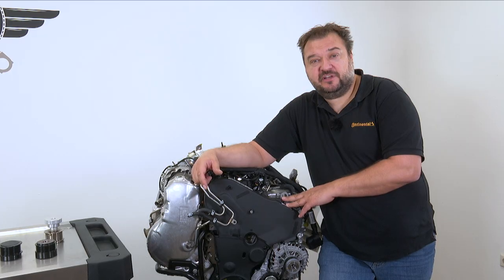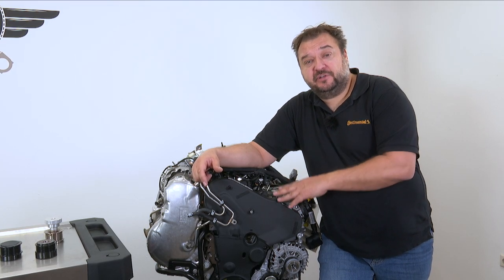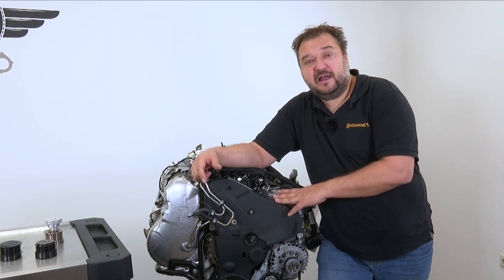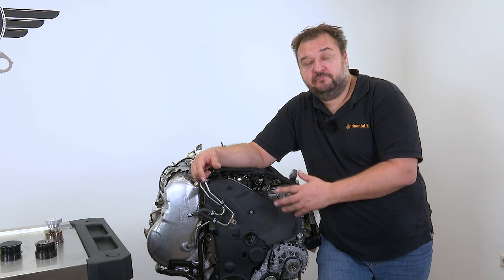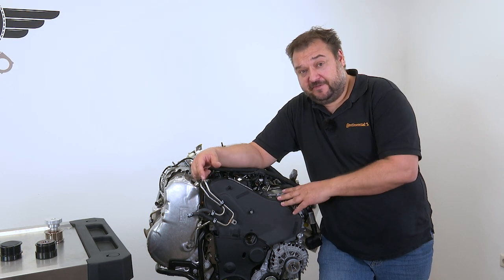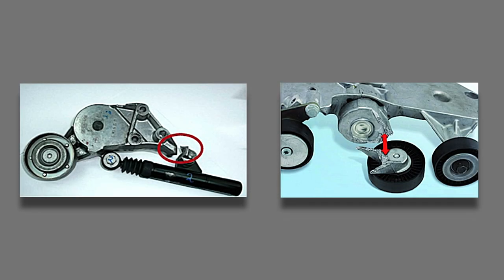And what does this mean for you in the workshop? You've just seen how important an overrunning alternator pulley is, so you should include it as part of the inspection routine during vehicle maintenance. My advice would be to check it every 80,000 kilometers and replace it after 120,000 at the latest. And here you can see what happens if it's not replaced in time — this sort of damage could have been caused by a faulty OAP.